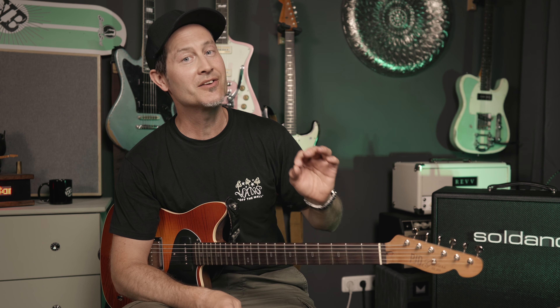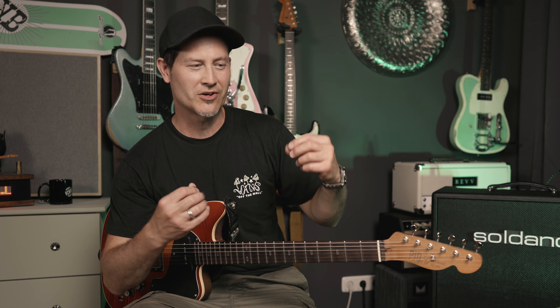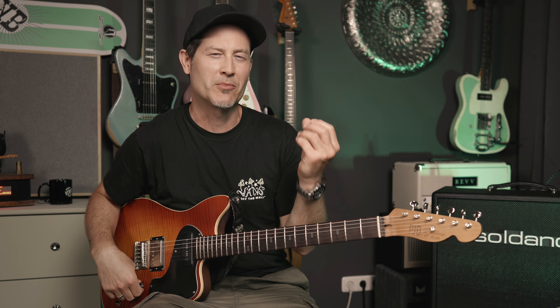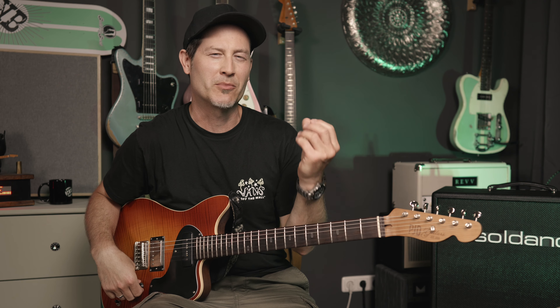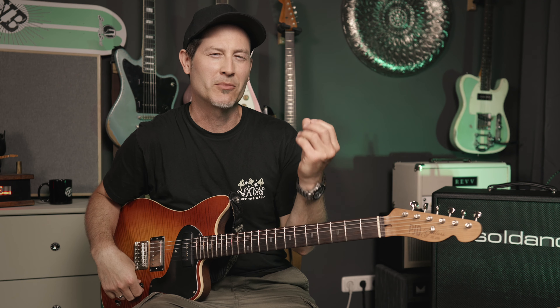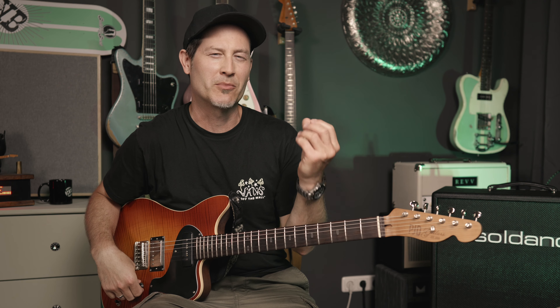Before we do that I wanted to talk about the speaker, which is a 12-inch Celestion G12H rated at 150 watts, so you don't have to worry about it not handling the power. Of course, if an amp is rated 30 watts — especially tube amps — it's not just 30 watts; there are peaks, especially on a non-compressed channel like the clean channel, where peaks can be much higher than 30 watts.